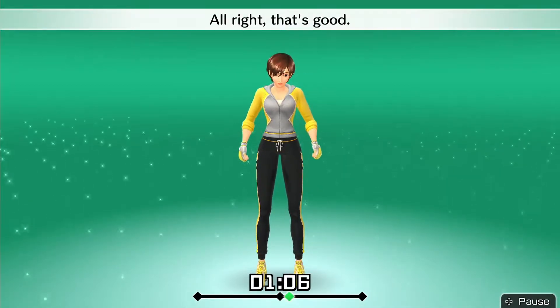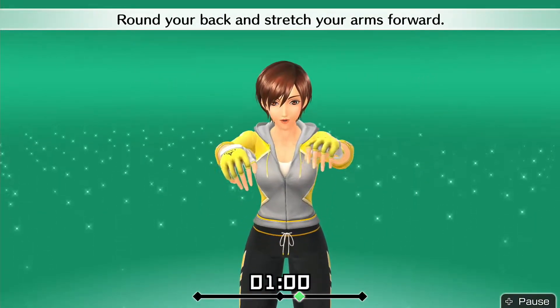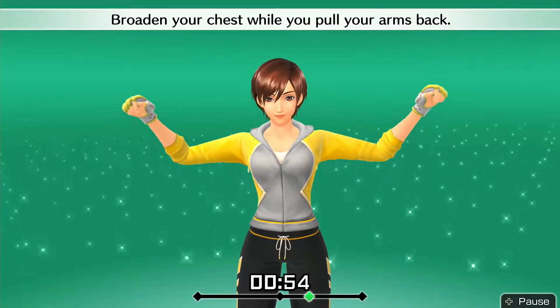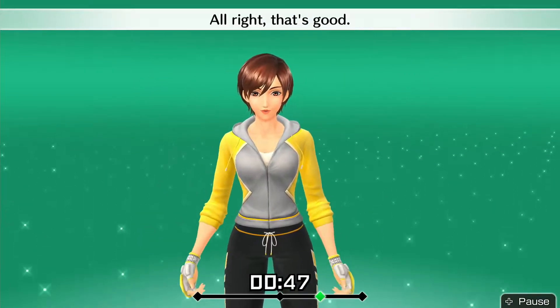Alright, that's good. Raise your arms to shoulder level. Round your back and stretch your arms forward. Broaden your chest while you pull your arms back. To the back. To the front. Alright, that's good.